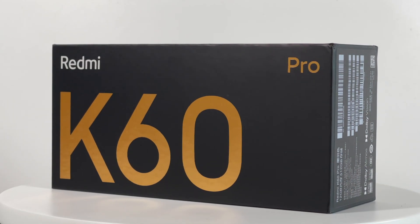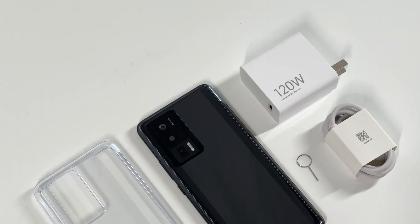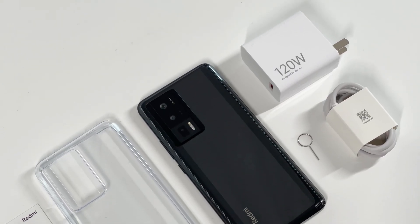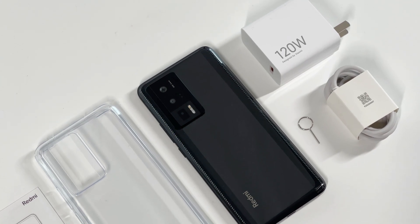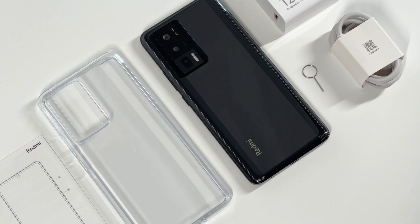Hi guys, welcome back to JojoLab. Recently we got the brand new Redmi K60 Pro. This time it supports 120W wired fast charging and 30W wireless fast charging. And today we're going to do multiple tests to check its charging performance.